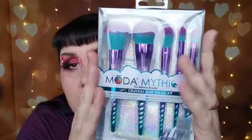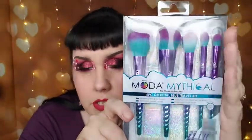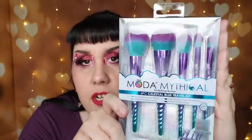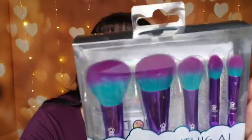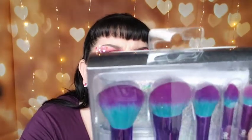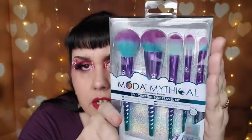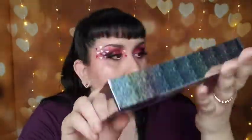It is a six-piece Celestial Blue travel kit, so they're shorter handles, and I don't like shorter handle brushes — I never really have. It's pretty and it comes with a travel case. It has a powder brush, complexion highlighter, a crease, and an eye shader. I grabbed it and really wasn't paying attention — this was like five bucks. The other blue one was like four dollars.